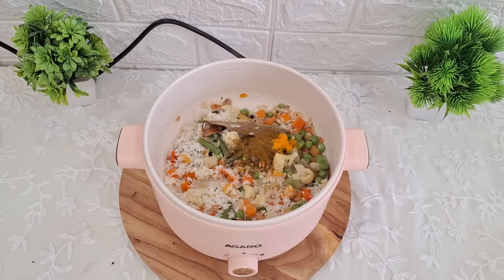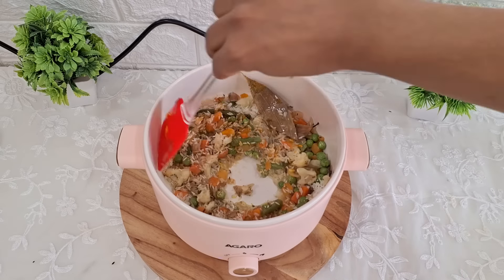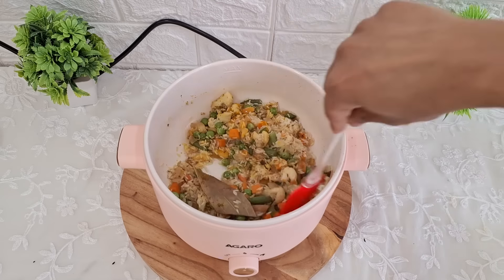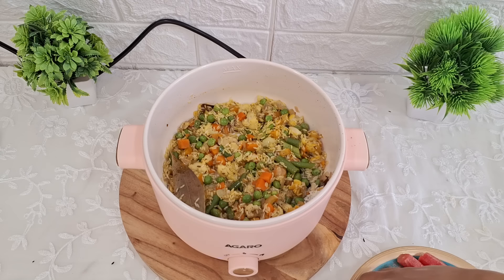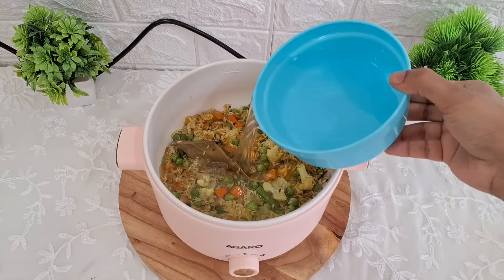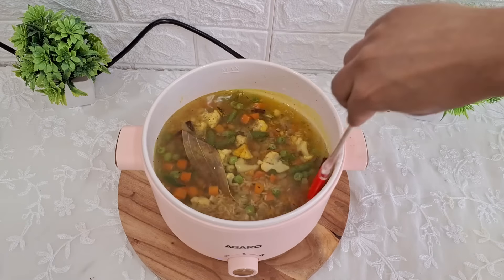Ek-do minute baad ismein saare masale daalenge — haldi, Everest ka shahi biryani masala, aur thoda sa namak. Isko achhe se pakne denge. Aur jab tak yeh pak raha hai, tab tak mein soup ke liye jo carrot aur beetroot kaate the unko steamer pot mein arrange kar rahi hun, so that jab hum paani daalke pulao pakayenge, uski steam mein hi beetroot aur carrots bhi pak jayenge.